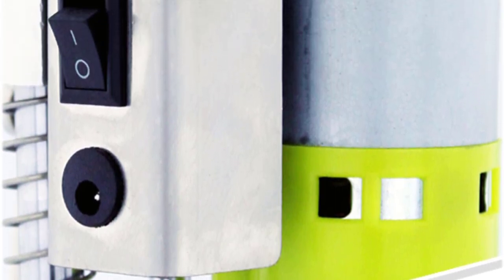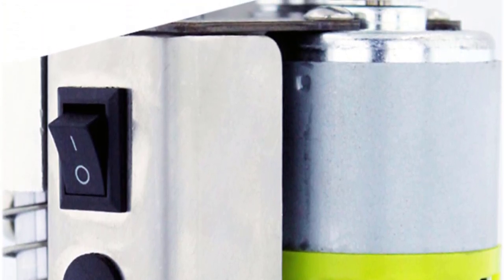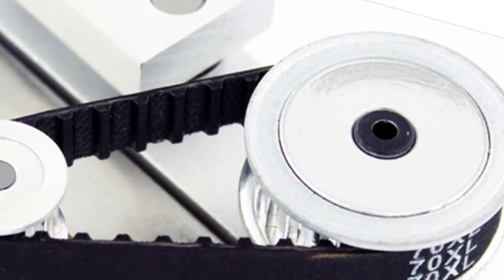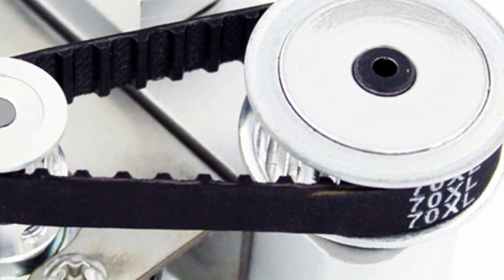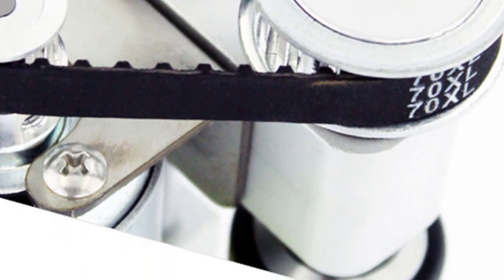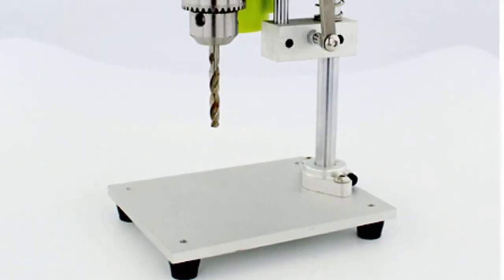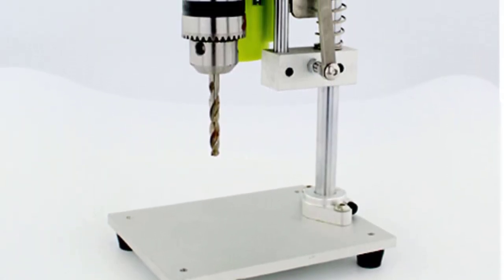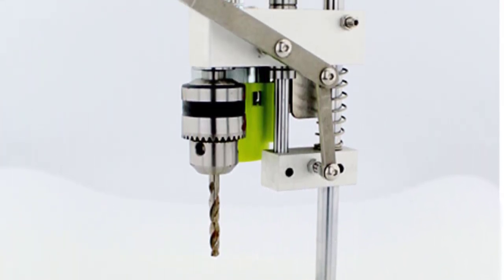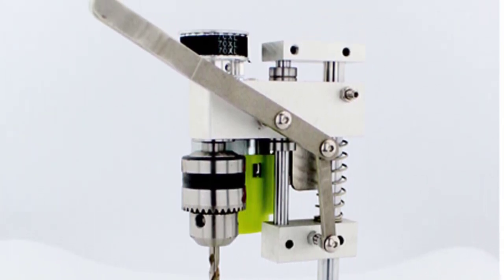The included chuck model B12 (1.5–10mm) further enhances its versatility, enabling work with a wide range of drill bit sizes. Whether working on delicate projects that require finesse or tackling tougher materials, this bench drill is up to the task. One feature that stands out is the adjustable output speed, ranging from 1,000 to 4,500 rotations per minute — a huge advantage for intricate designs or when different materials require different drilling speeds. The drilling stroke of 40mm allows for deeper drilling, accommodating various project requirements.